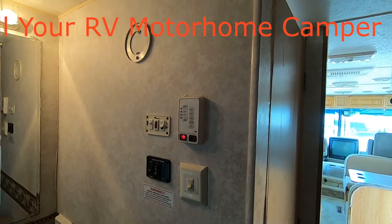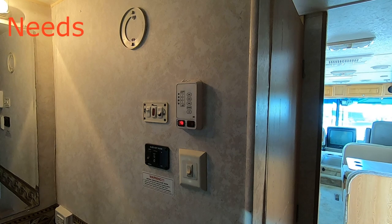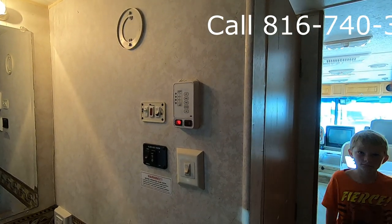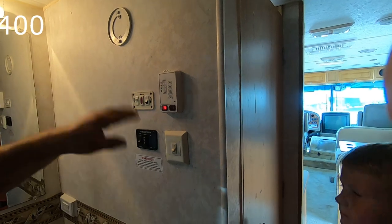If this red light comes on, that means it did not light. Since I don't have any propane, it's going to come on in a minute. It'll try three times to light; if it doesn't light, your red light comes on.